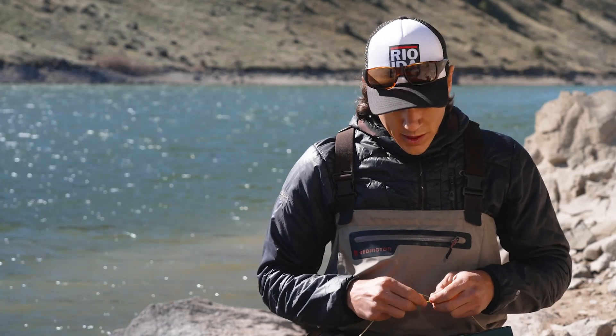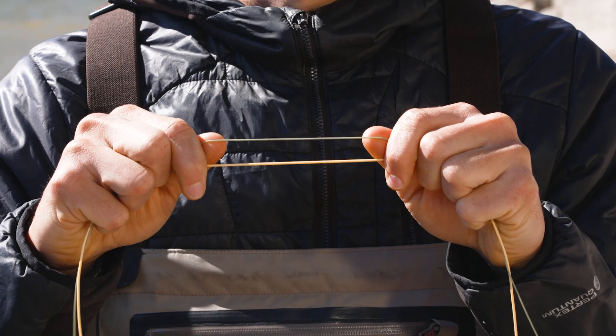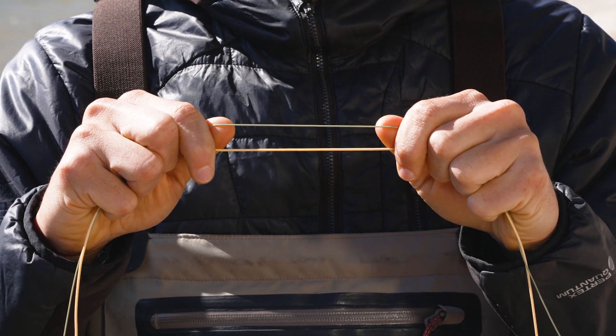That's the difference between the two types of taper, but basically everything in fly line design and taper design comes down to a difference in diameter between the running line section and the body section, which is a much larger diameter. Thanks for watching today's Rio Fly Fishing Tip.